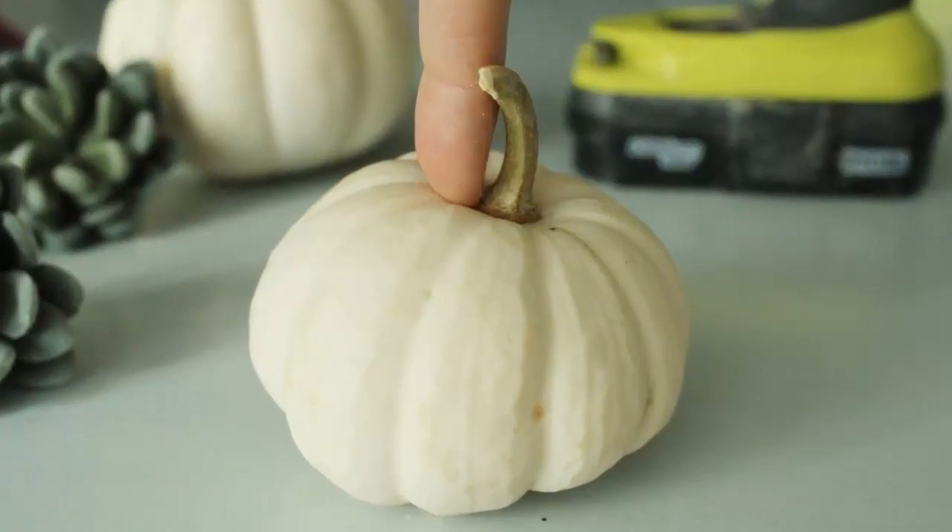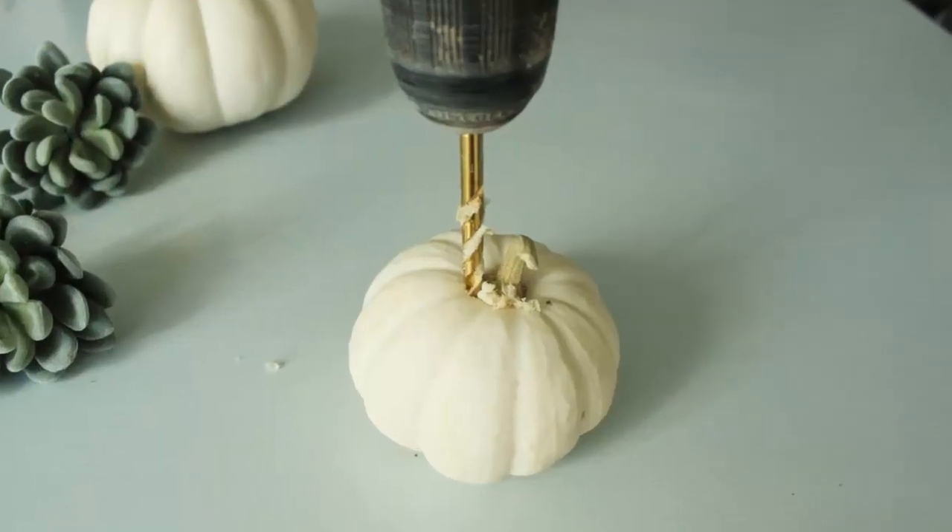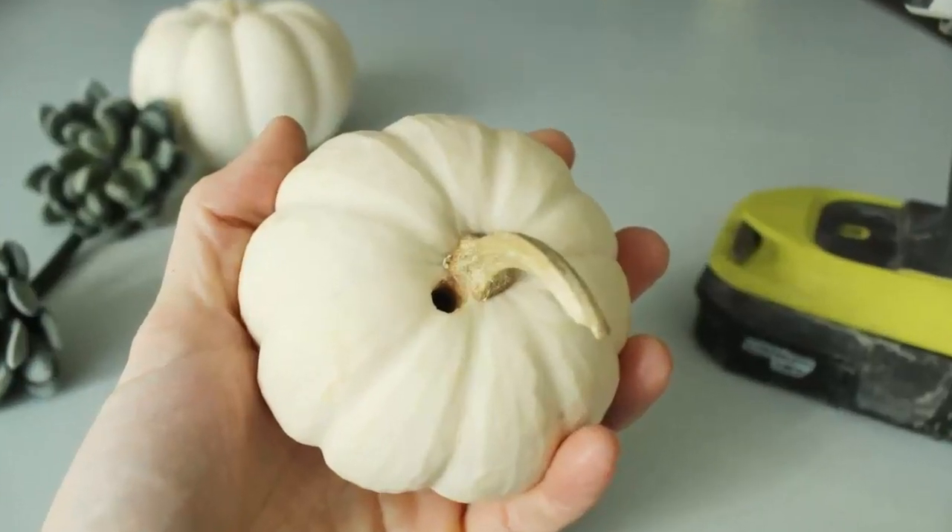Step 1: White pumpkins can have a particularly tough outer shell, so I've found it easiest to pre-drill a starting point for carving out the top of the pumpkin. If your pumpkin is slightly askew, be sure you drill at a point that is directly perpendicular to the table surface when your pumpkin is sitting flat. You want the hole to be at the top of your seated pumpkin, more than centered around the stem. Drill into and through the upper shell.